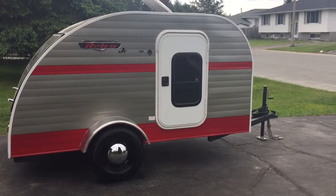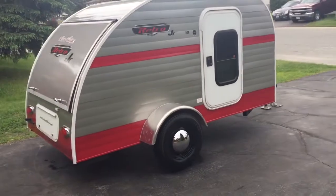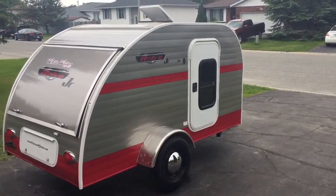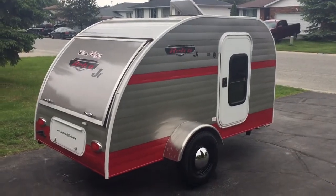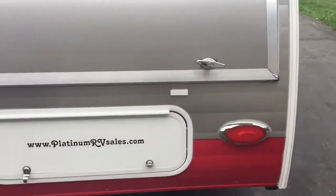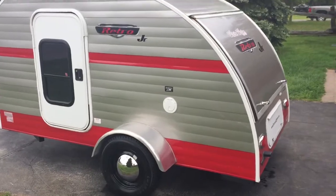Here's a brief video of my 2015 Retro Junior. This little trailer is manufactured by Riverside. I'll give you a quick tour of this beautiful little teardrop trailer.